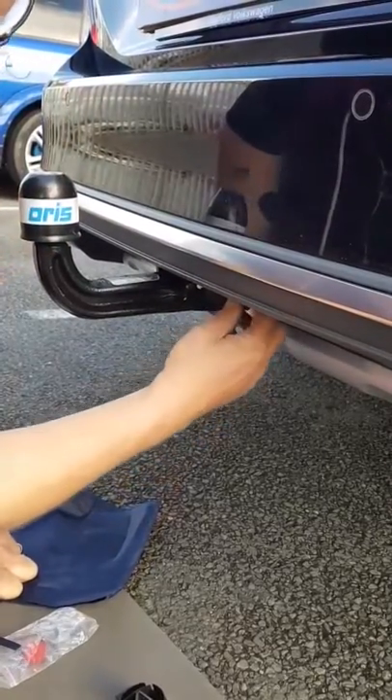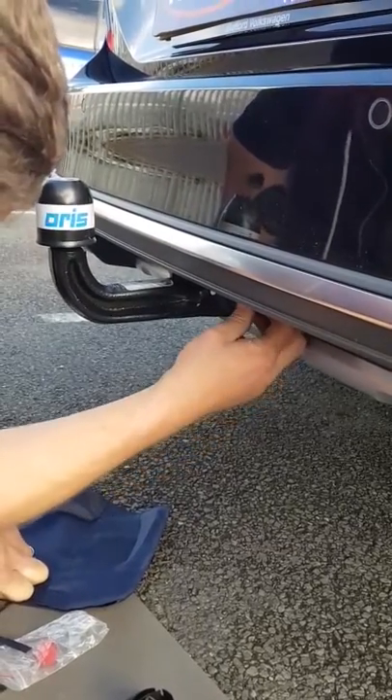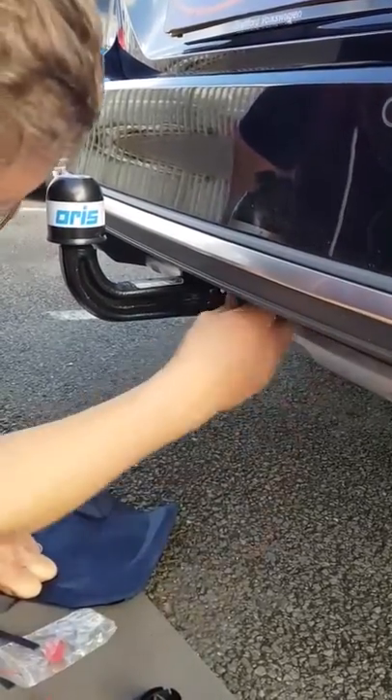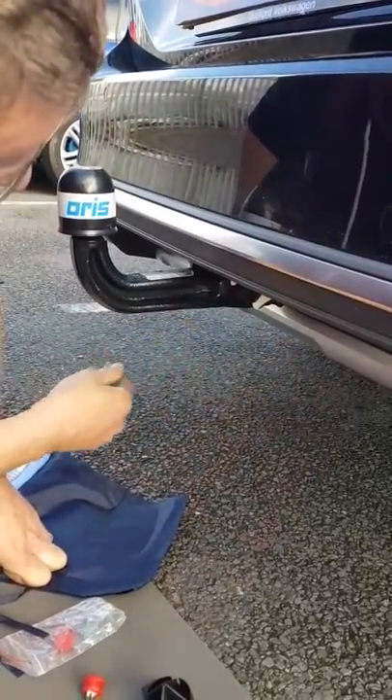To lock the hitch on, so nobody pinches the hitch or what the hitch has got on it, simply turn the key, remove the key and then that's locked on. Put the dust cap on — job's done.